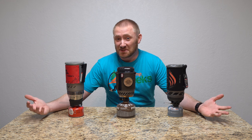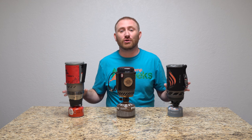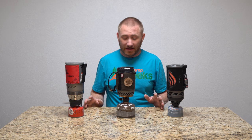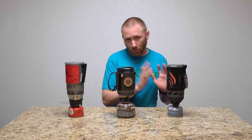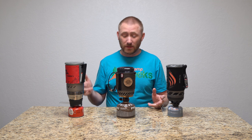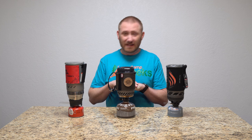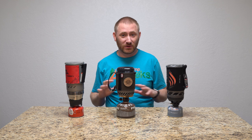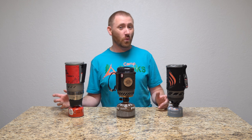So there it is — the test doesn't lie. They had the exact same amount of water at the exact same temperature, and all three stoves were in a cold shutdown, not turned on for days. They're each running their own fuel, which could be a slight variable. But the wind — the MSR just annihilated the pack. There is no comparison when talking about which one you want in windy situations.